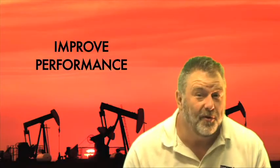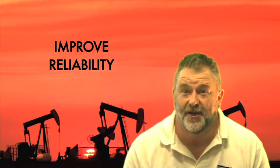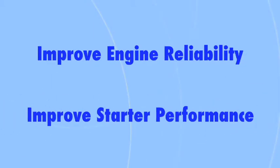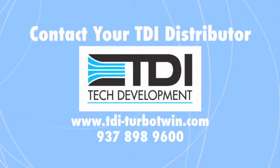Your TDI distributors will help you improve the performance of your air starters and the reliability of your engine, and they always stand behind their solutions. To find out how easy it is to improve engine availability and reliability with turbine air starters, contact your TDI distributor today.